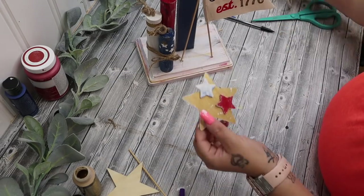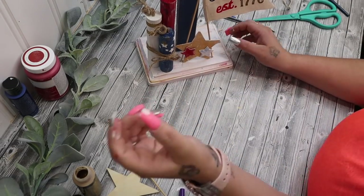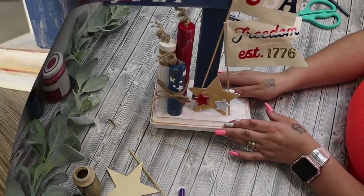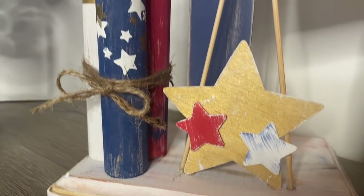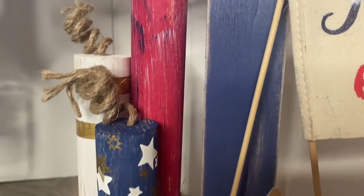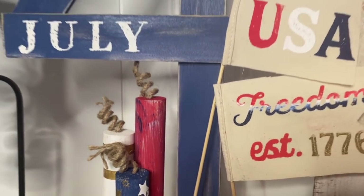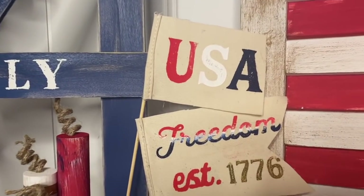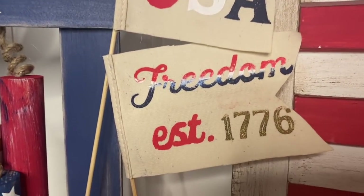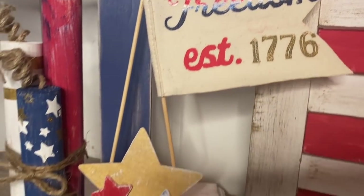And last, but most certainly not least, I glued down the corners of the star right in front of those flags. And you guys, I love the way that this turned out. I was not too sure how it was going to turn out when I was doing all the pieces, but once it's all put together, I cannot believe that I actually made this and I am just so in love with it.